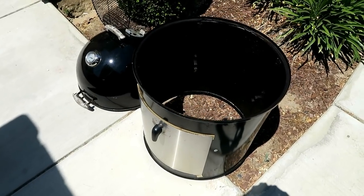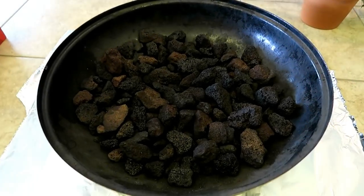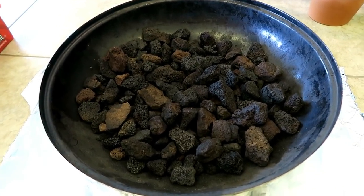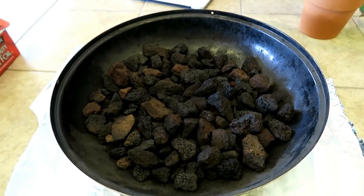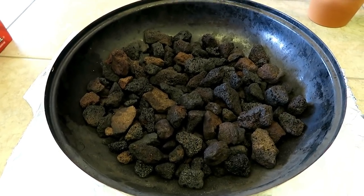One thing I have not mentioned yet is the water pan. I use lava rocks inside of the water pan. Number one, it makes cleanup super easy because if you put water inside of the water pan, then you've got to dump all the greasy water out at the end and it's hot and it's greasy.